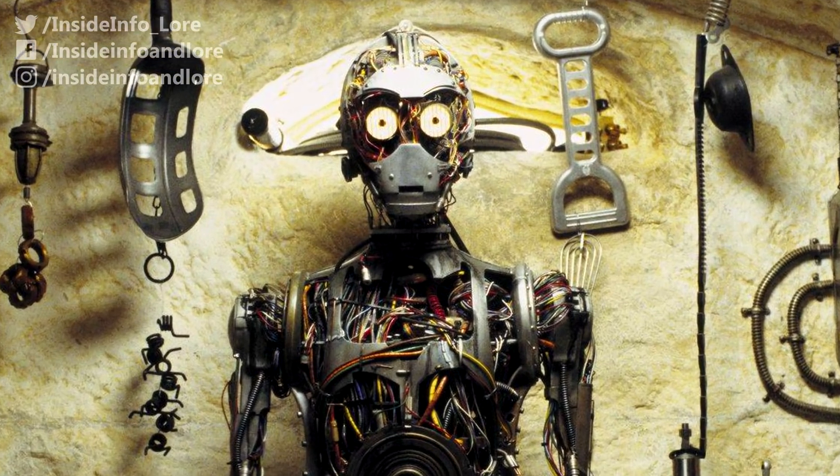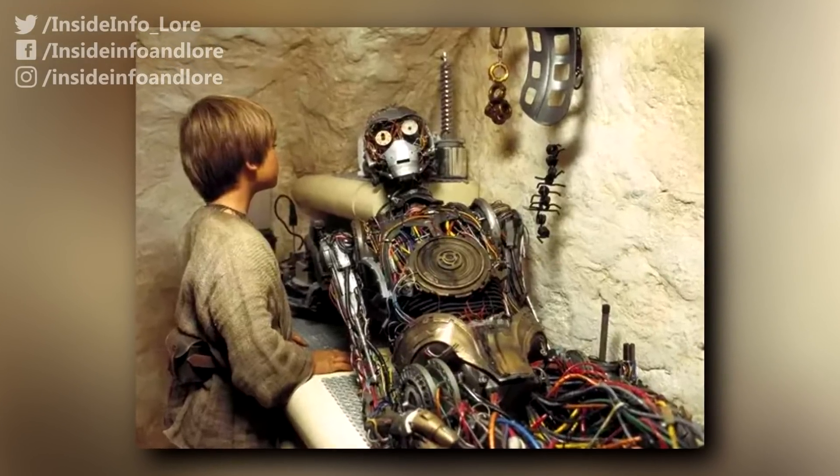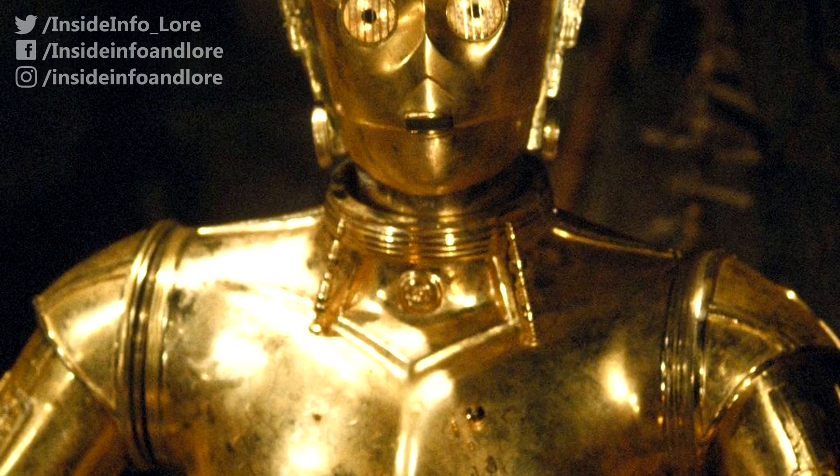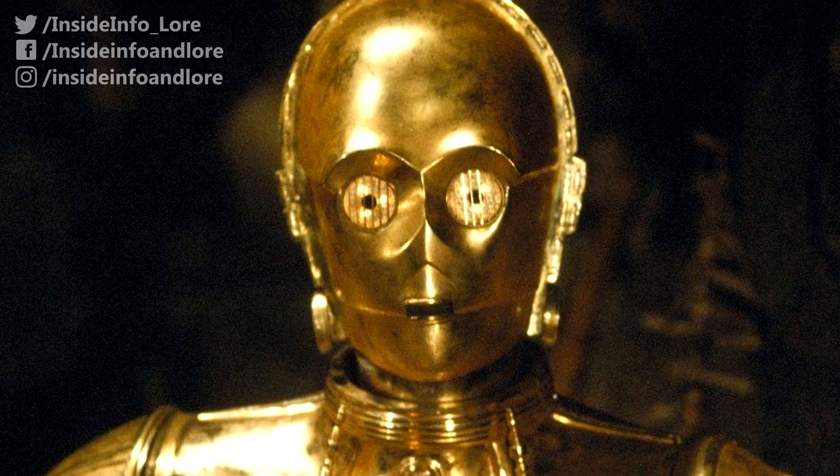Before long, the droid was almost complete, only requiring an external shell to cover the likes of his on and off switch. But that's not to say the entire reconstruction process was as smooth as his future golden plating.